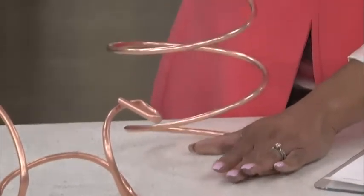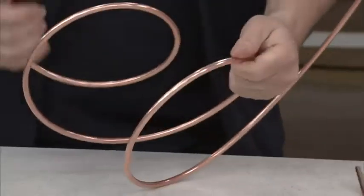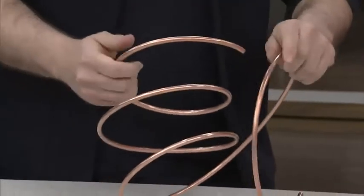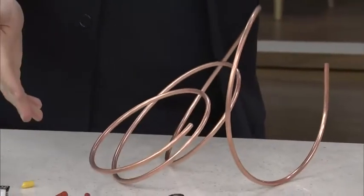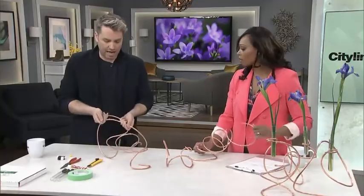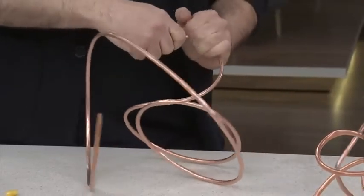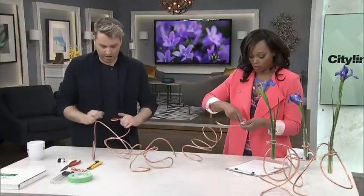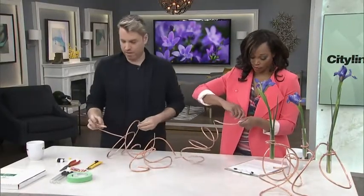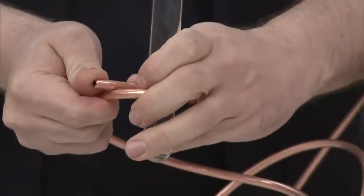You can actually play with it and make any shape you want. What's nice is as you're working with it, the copper warms up in your hands so it becomes easier to bend. You just slowly start bending it, and you make sure you have a little loop or holder at the end that will hold your test tube.